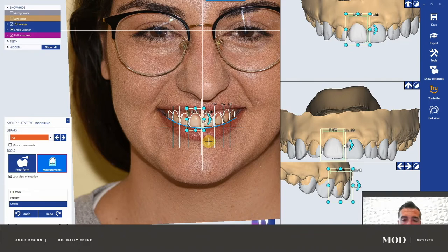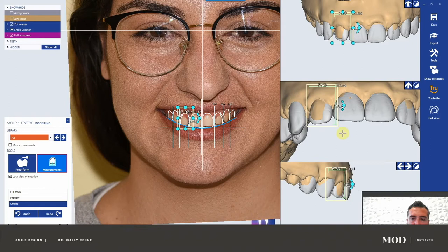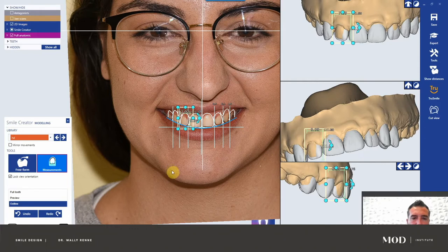What I'm going to do now is actually get out of this smile design module, because I like to make most of my changes in the normal software — it's much faster and easier. We still need a few things to do in this module though. We need to pick the color of her teeth. You could click any one of these colors or drag the mouse to go in between various different colors. She's obviously going to want a brighter smile, so I'd probably go with an A1.